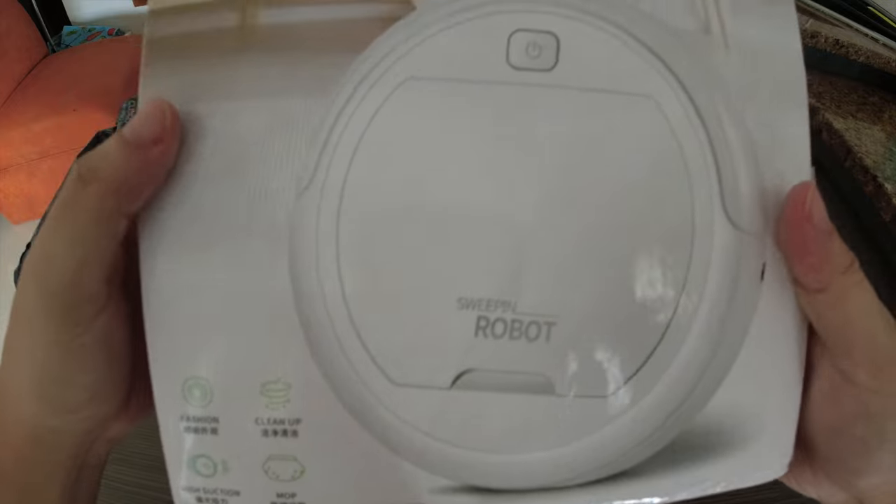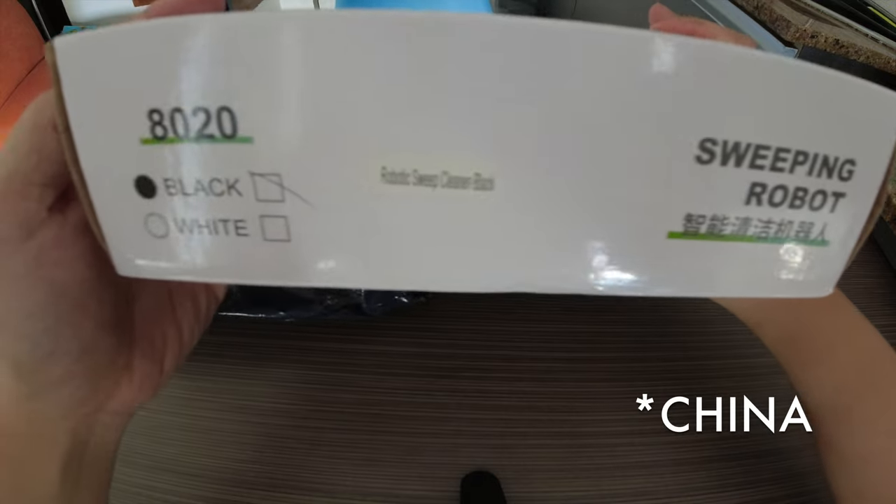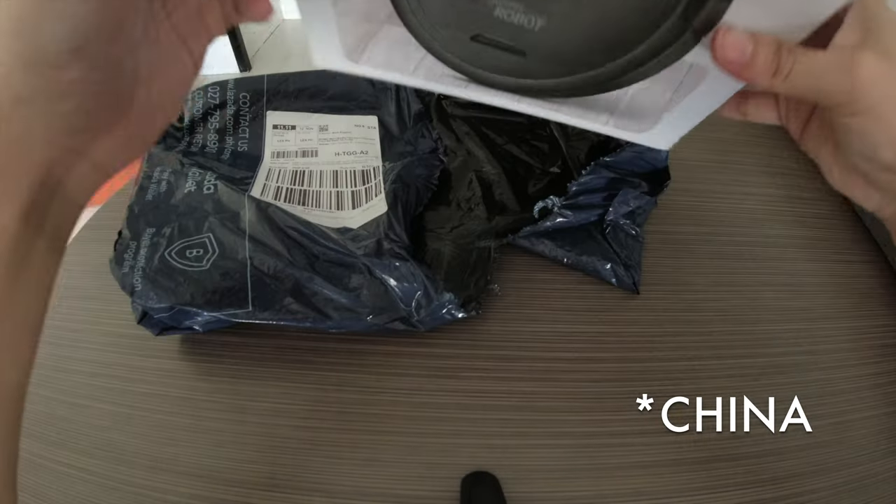This is the sweeping robot vacuum. It says 'fashion clean up, high suction and mop.' I don't know what that means, but flipping it over again we can see it seems like it's coming from Korea or China. It comes in white and black — I got the black one.